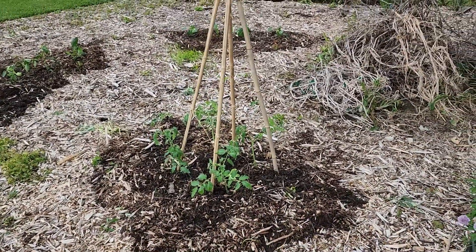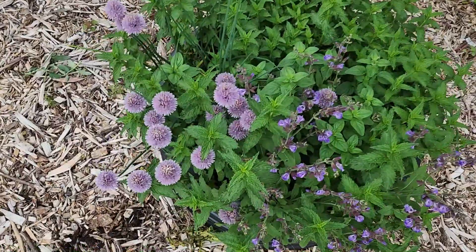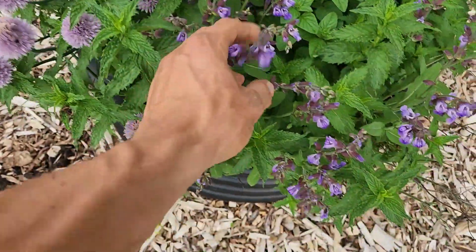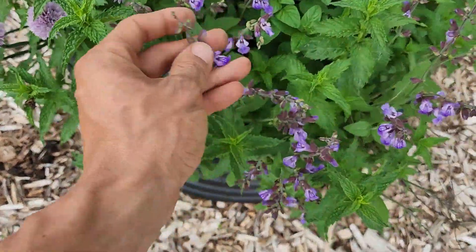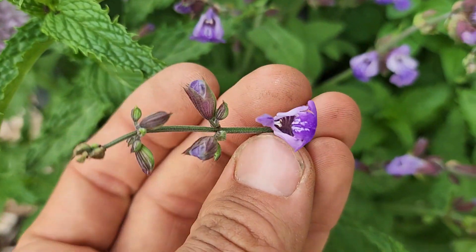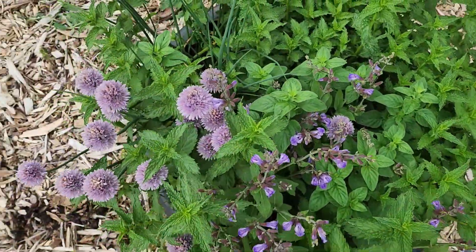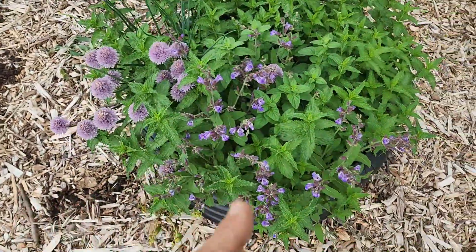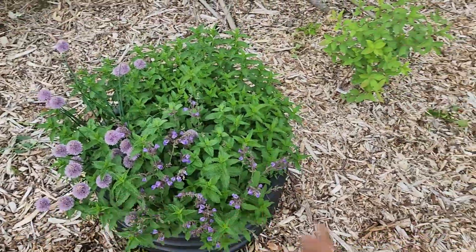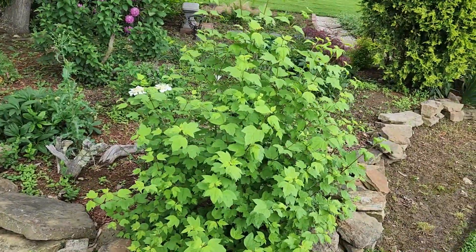This is my herb garden from last year and it is just blooming up nicely — the chives and the sage are blooming right now. What an intricate flower. You don't want to let these go to seed, so I'm going to have to cut the flowers off as they start to deteriorate so they don't spread too much out through the garden.